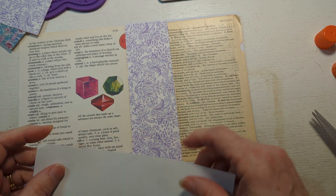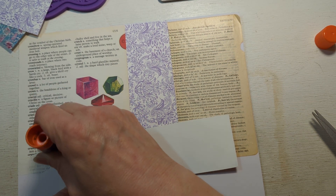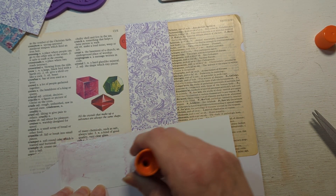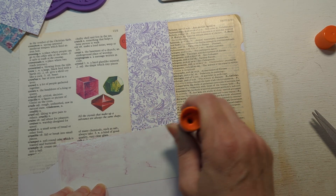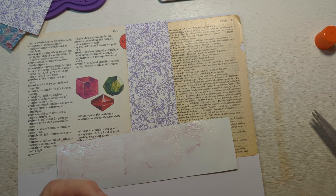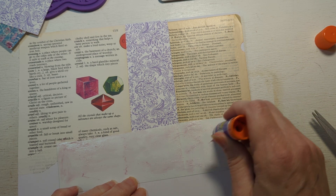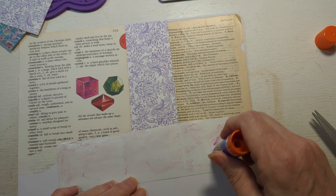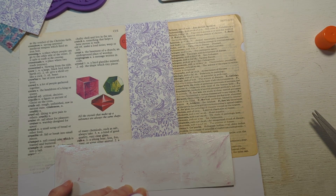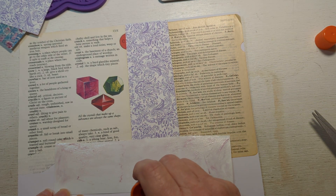Let's go ahead and glue that down. I really have not been at my desk to craft in a long, long time because when you're ill, you don't really — at least I don't know what other people do. Maybe other people put together puzzles or something. But when you are feeling ill, I don't normally feel like crafting or anything like that.